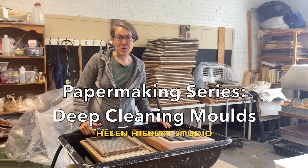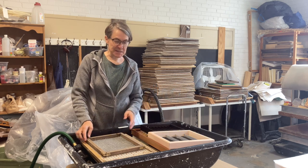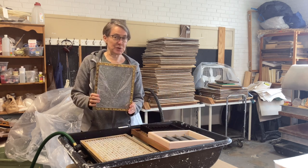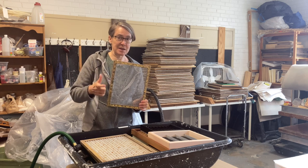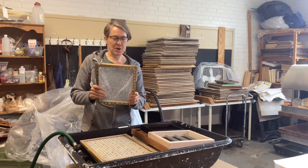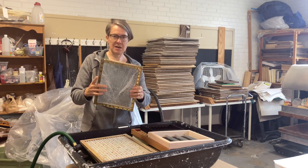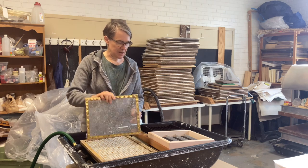Let's talk about deep cleaning your molds and decals. Every six months to a year I take my molds and decals to the car wash where you can hand power wash, because I don't have great water pressure here and I get a buildup of pulp stuck in between screens.